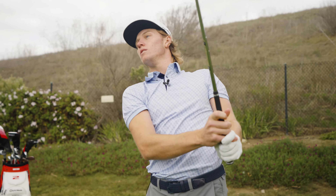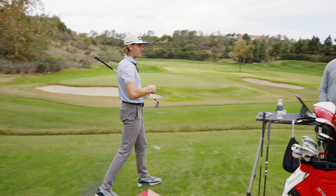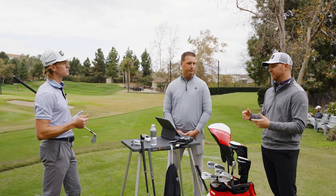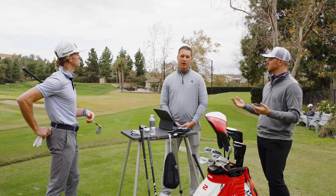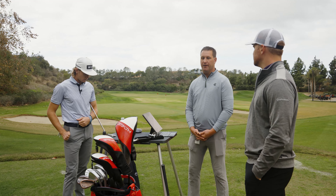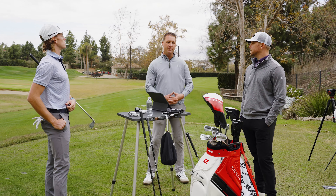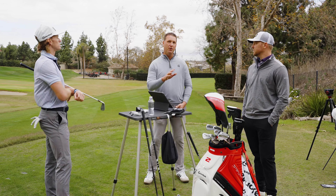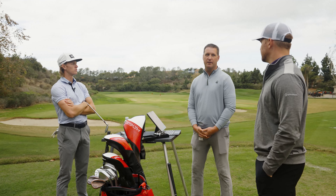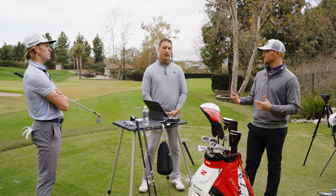It's honestly as simple as that. For higher handicaps, getting fit for irons can be the difference of a number of strokes. It's about creating functional trajectories and distance gaps throughout your entire set, especially in the longer part of the set — making it easy to get the ball in the air, hold the green, and hit it the right distance. That applies to all skill levels, but especially high handicaps.